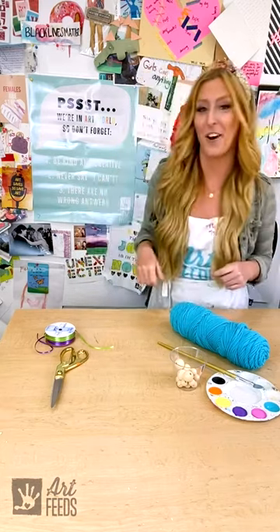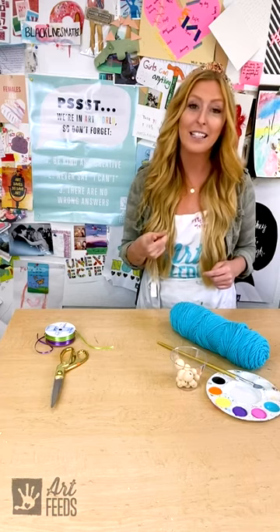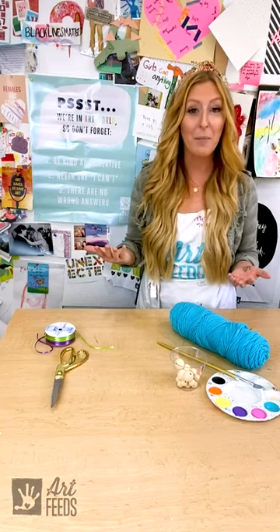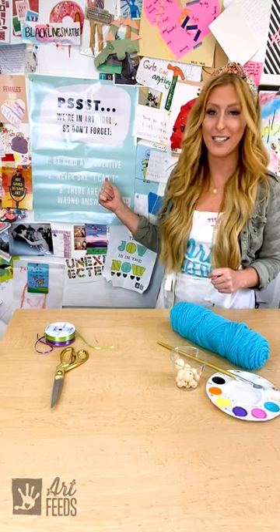But before we get started, let's go over the Art Feeds rules. The first rule is to be kind and be creative. Right now one of the kindest things you can do to protect others and protect yourself is to wear a mask, which is why we're doing the project today. And I know you're going to use your big creativity to make a really special face mask holder.